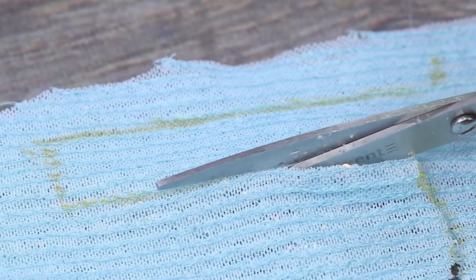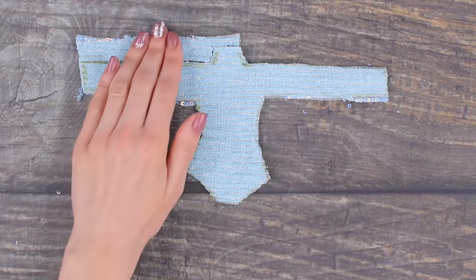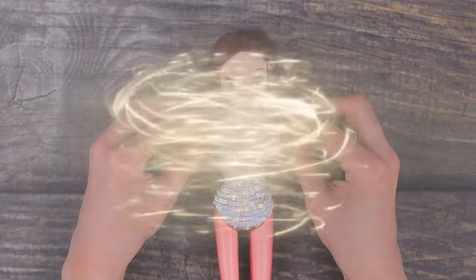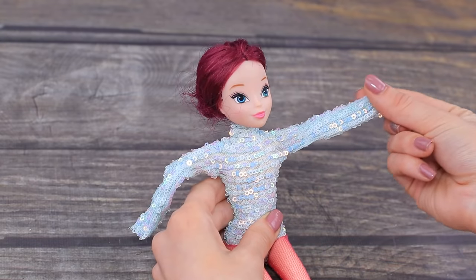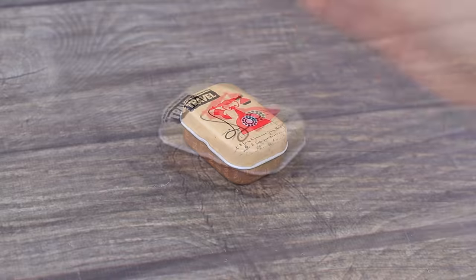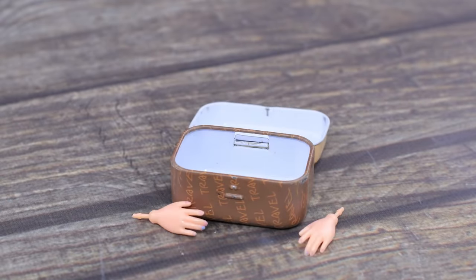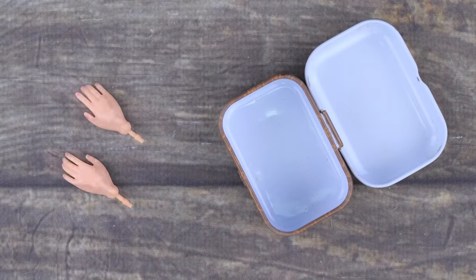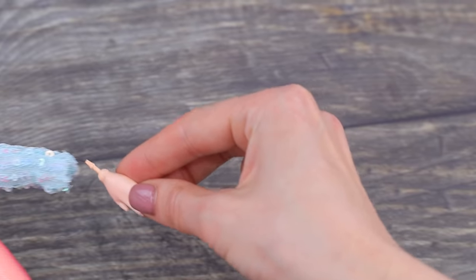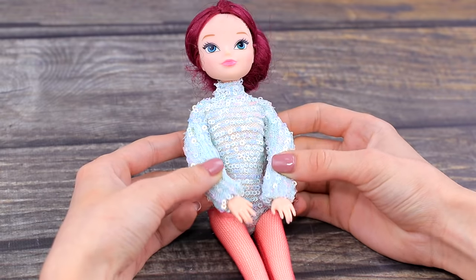Cut out and sew the bodysuit for our future gymnast. Put the bodysuit onto the doll and stuff the empty sleeves with hollow fiber filling. Put in hands and sew the sleeves so the hands stick to it. The arms are done!